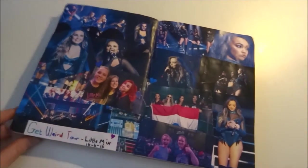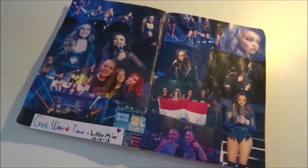Hey guys, in this video I'm going to show you how I made this Little Miss Get Weird Tool notebook, and I hope you enjoy it.